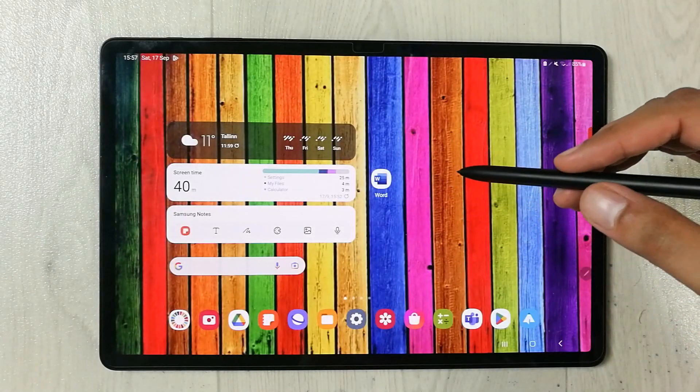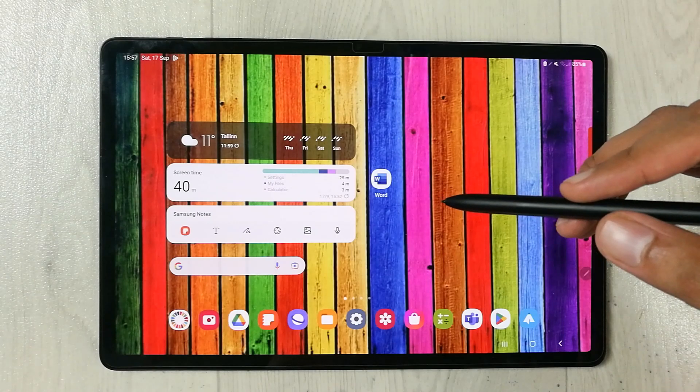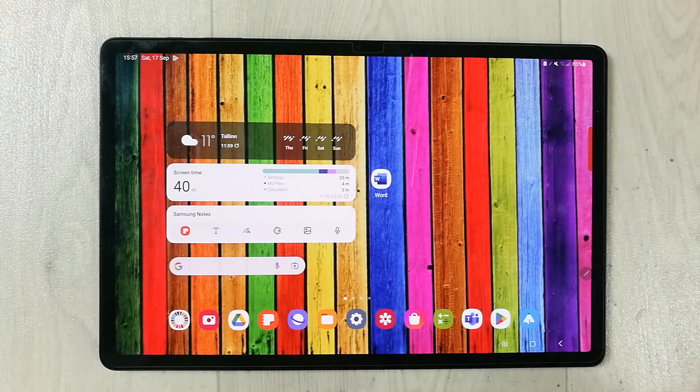Hello guys, I hope you are doing really well. In today's video I will show you how to lock apps in Secure Folder in Samsung Galaxy Tab S8 Plus. First of all, you have to go into the Settings.